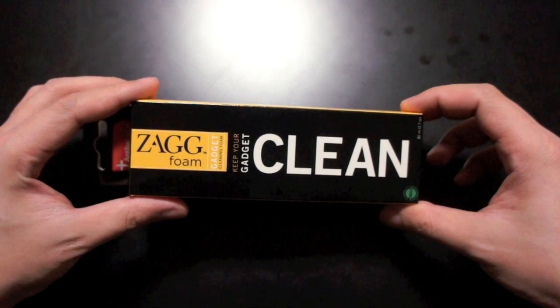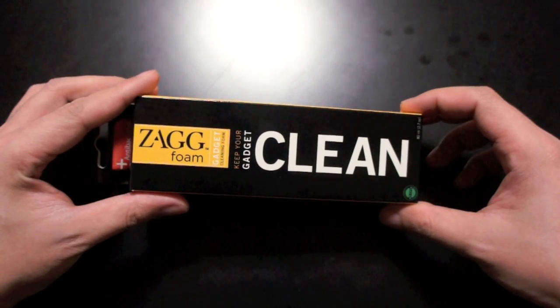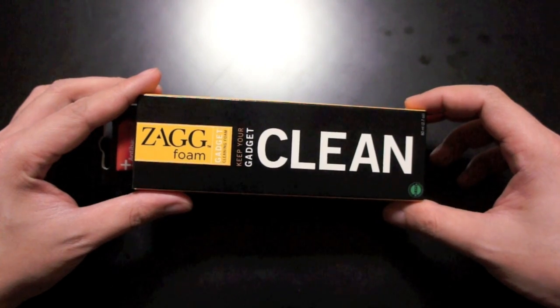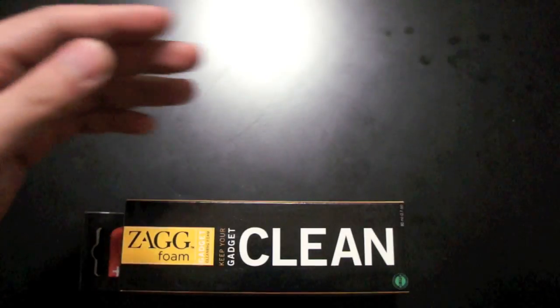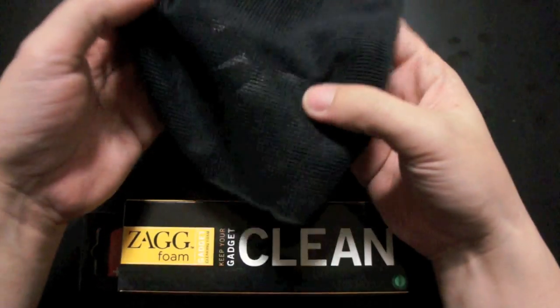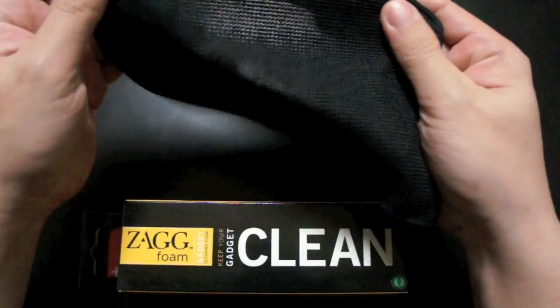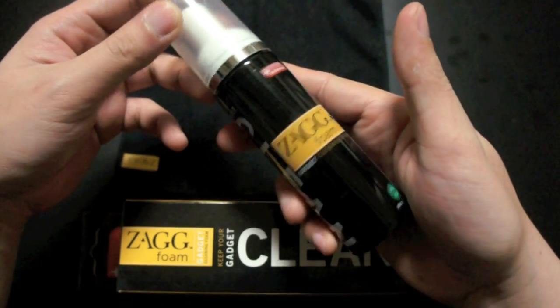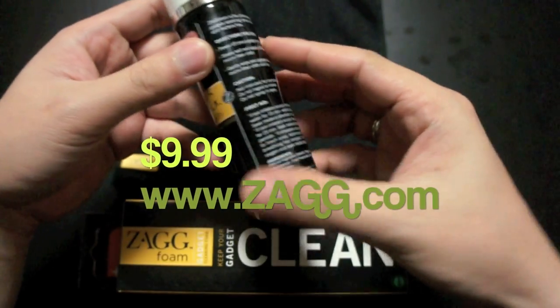The Zagg Foam is a cleaning solution that keeps your mobile gadgets clean, safe from smudges, and bacteria-free. Inside the box you'll receive a microfiber cleaning cloth and the Zagg Foam bottle itself. This package retails for $9.99 at zag.com.